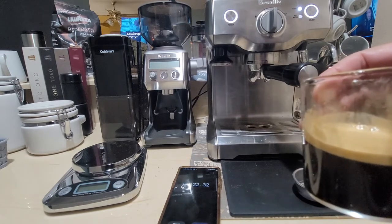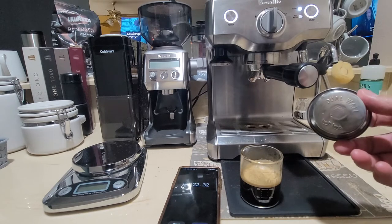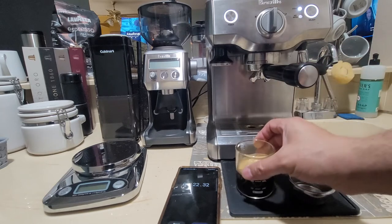All that work — and it does taste pretty good. There is a lot of flavor there. You see all the work I went through to get this. And how much better is it than just using a dual wall filter with the Cuisinart? It's tough to say. The thing is, you can keep dialing this in — I can keep weighing it, put an extra gram, grind it a little finer, put a little more time. I can keep doing this until it gets better and better. But that's a lot of work.